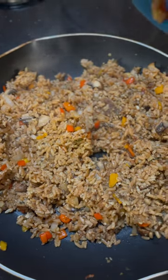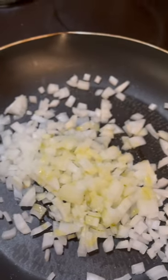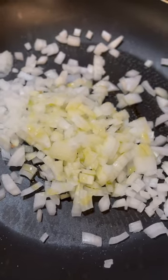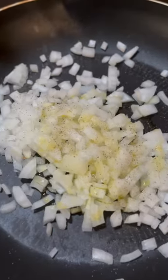The best boudin dirty rice you'll ever have. A little bit of salt, a little bit of pepper. Hit it with that garlic.